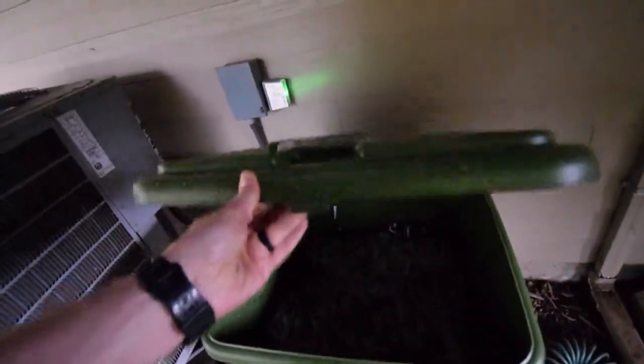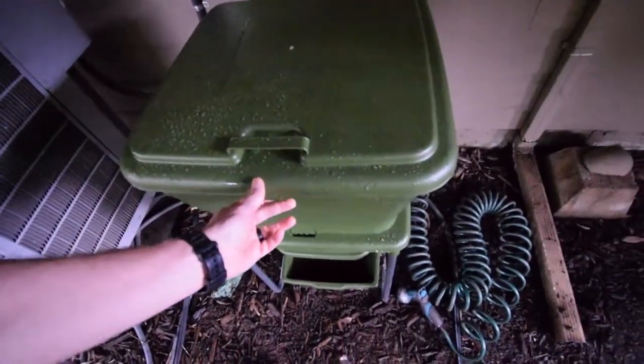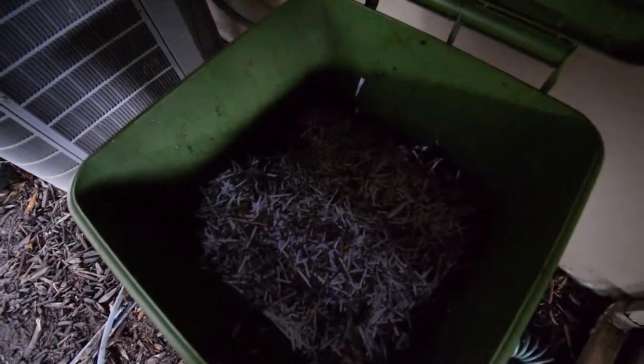Let me show you the inside. It does have a little latch here to keep this closed so you don't have to worry about any critters coming in and digging it open, like raccoons or opossums. It has some vent holes here, and that's the inside — it doesn't stink. That's our shredded toilet paper tubes and junk mail that we get. I use that as the material for the brown, or the carbon.